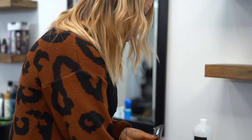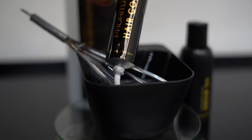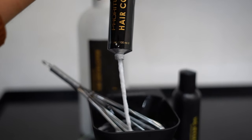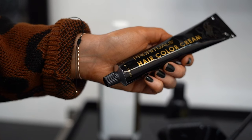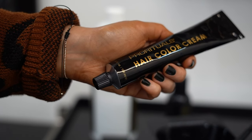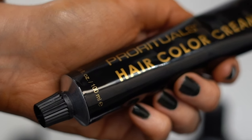So what I'm going to do, I'm going to turn on my scale and just do a little bit here to show you how nice this is. Another reason why I love using this Pro Rituals color is it comes in this large tube — this is a 100 milliliter tube — so you're going to get many applications out of it. Usually a tube of color is 60 milliliters, so great value, lots of uses.